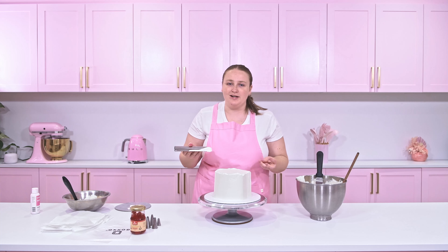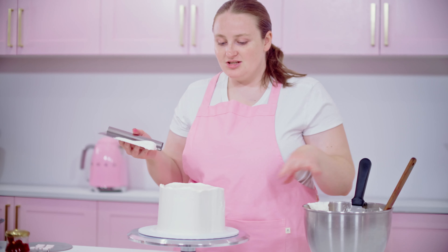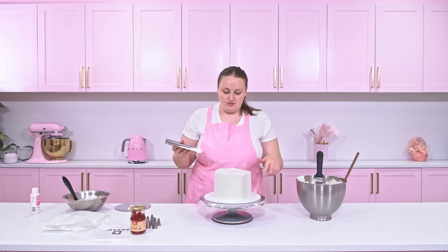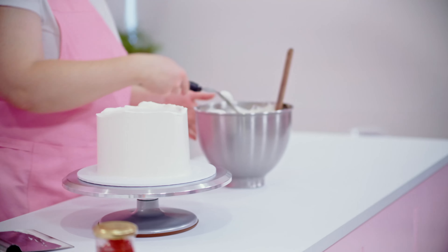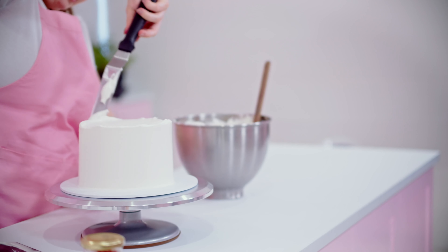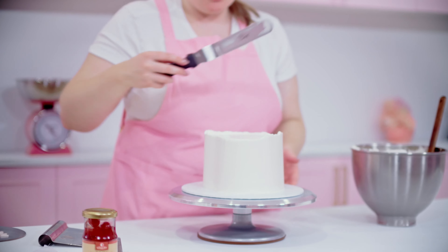Perfect. Now that I've got a lot of icing on there, I'm going to take my straight scraper and I'm just going to gently start smoothing around the cake and turning that turntable. Just be careful here not to take too much icing off at once. Because of the shape, it is a lot more tedious than a round cake, so we just need to go slow and steady and ensure we keep those edges.